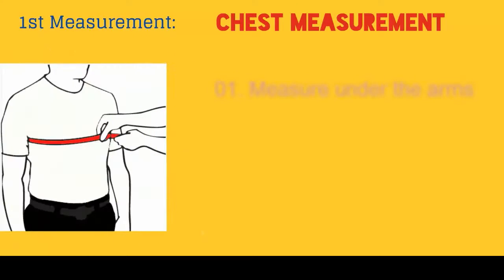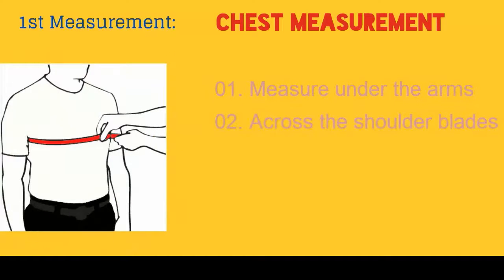The first measurement is the chest measurement. Measure under the arms, across the shoulder blades, and around the fullest part of the chest.